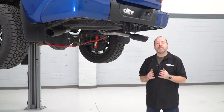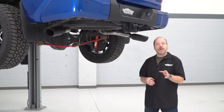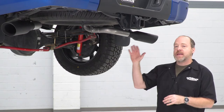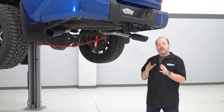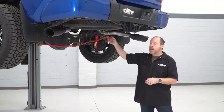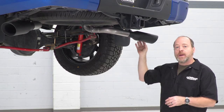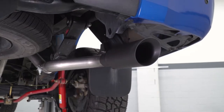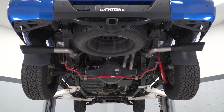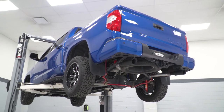Something else I want to point out about this kit is that you have the option to run your exhaust out the side or straight out the back — a neat feature you don't see in very many exhaust kits. All you need to do is undo a clamp and fit on a different pipe with a different design, put your tip on that pipe, and you basically have a different setup. You can change the look in about five minutes' time, switching from side exit to rear or rear to side.